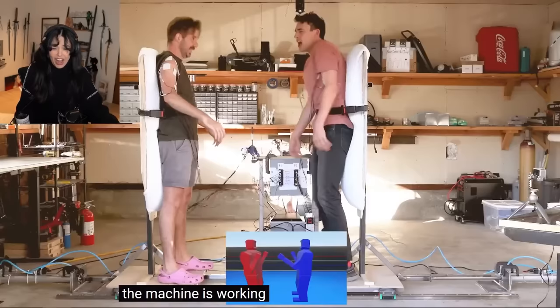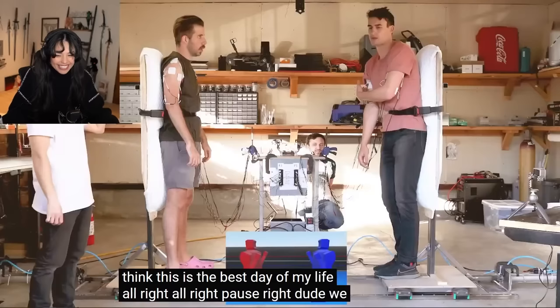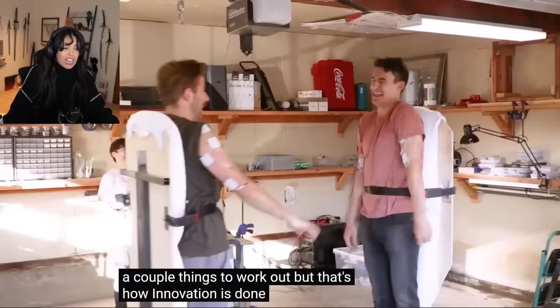Did he have them sign a waiver or something? This is so dangerous. This is crazy. I can't believe this is real. We should make a safe word. I realized we should make a safe word. Three, two, one, go. Yeah, there are a couple things to work out, but that's how innovation is done. You're looking at the future of boxing.